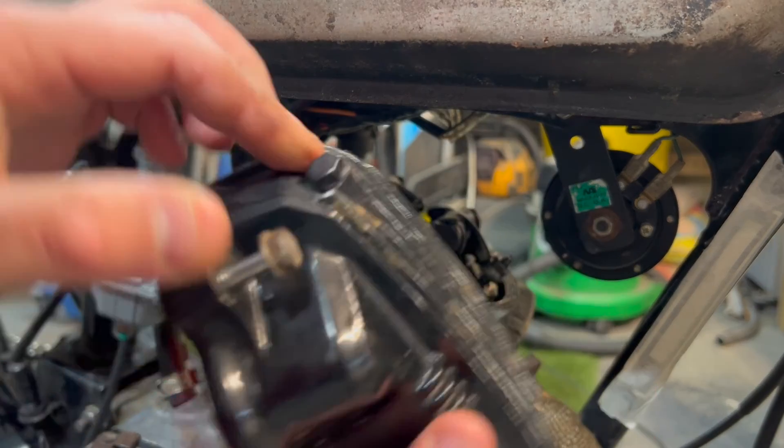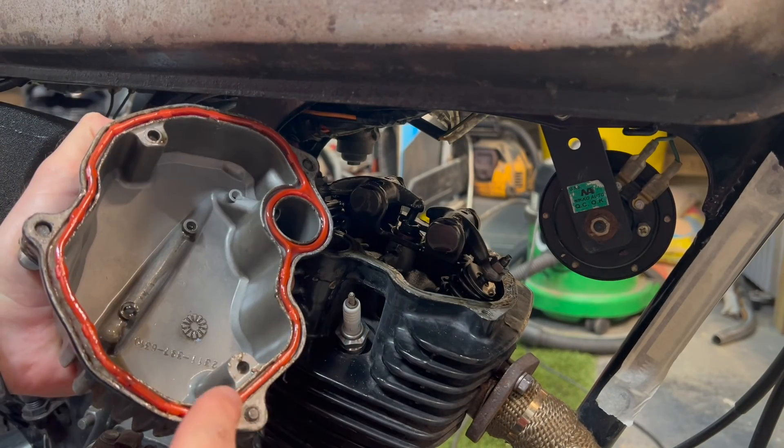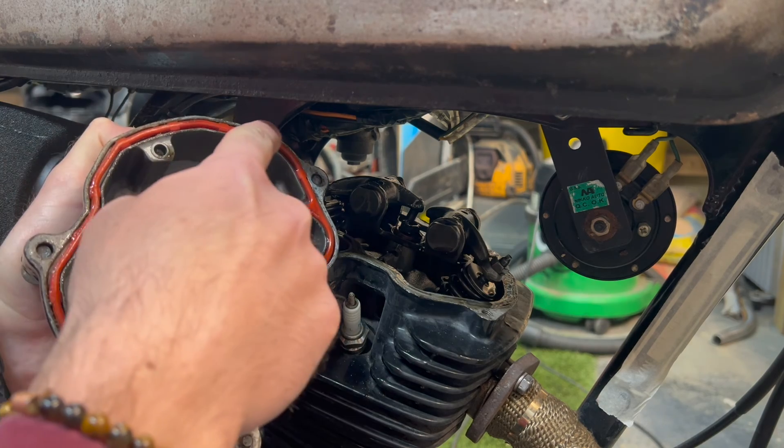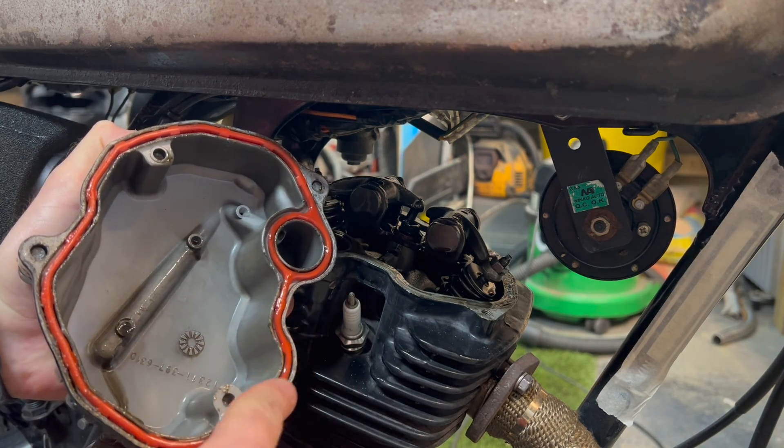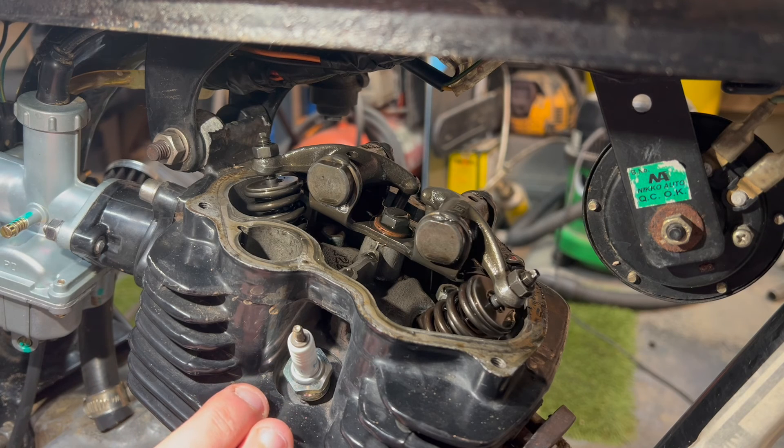It does come out. Just make sure this rocker cover gasket is intact so we can reuse that. The valve clearances are set while the engine is cold.